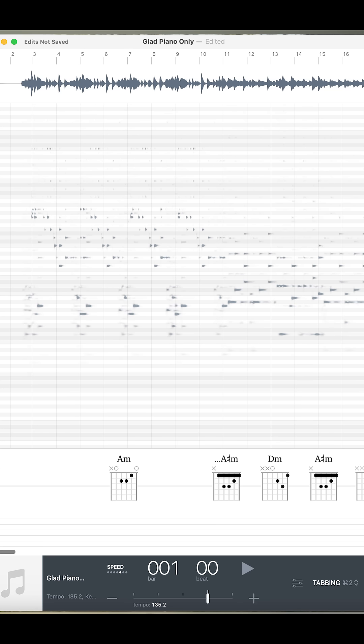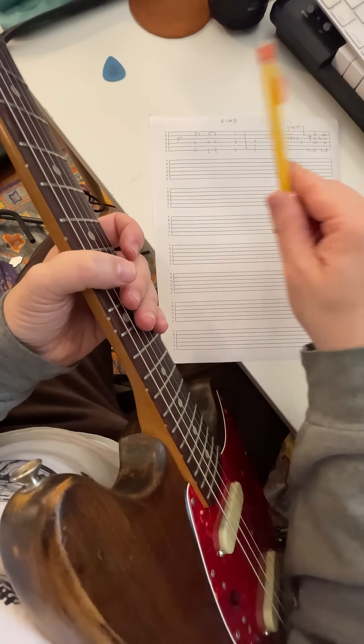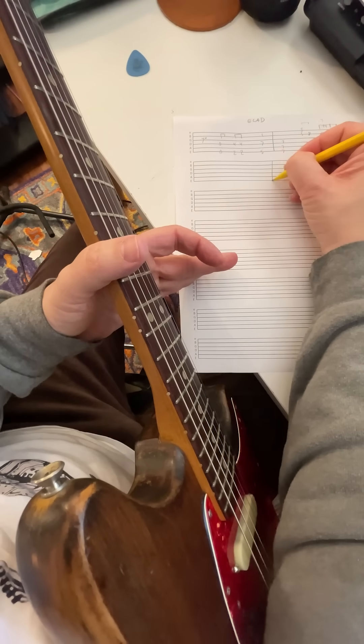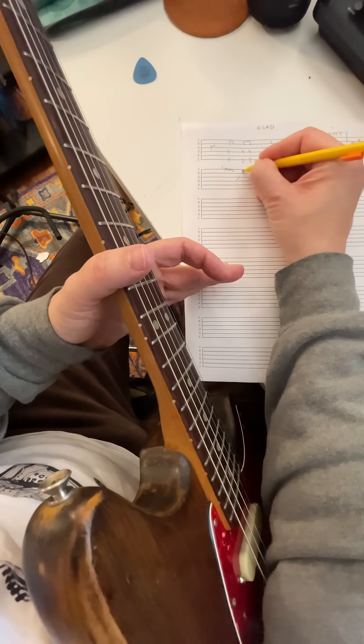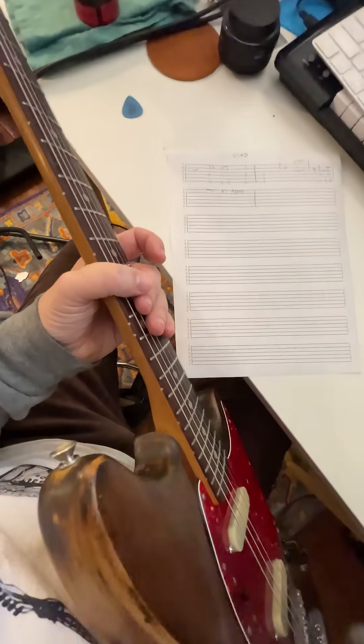Once it's in Capo, I go kind of phrase by phrase, moving it over — in this case, from piano to guitar. I have blank tab paper out in front of me so that I can keep track as I go. Once that's done, I'm going to practice that thing real slow to make sure that what I did actually works.